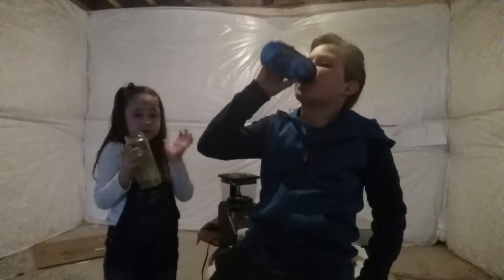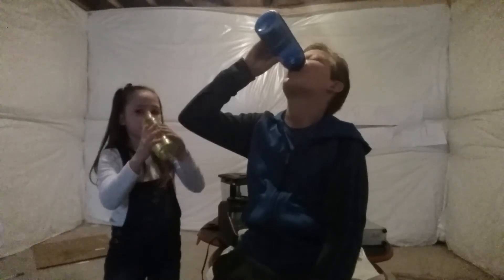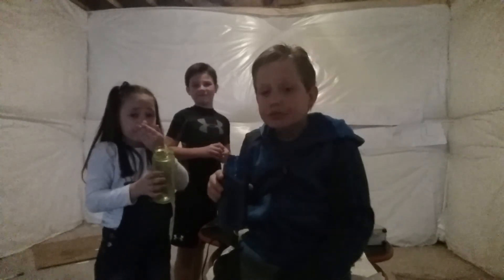So sour! Eww, so sour! Make sure you guys hit that like button, subscribe, and comment. Thanks for watching guys — give me an air high five right here, boom! Thanks for watching!